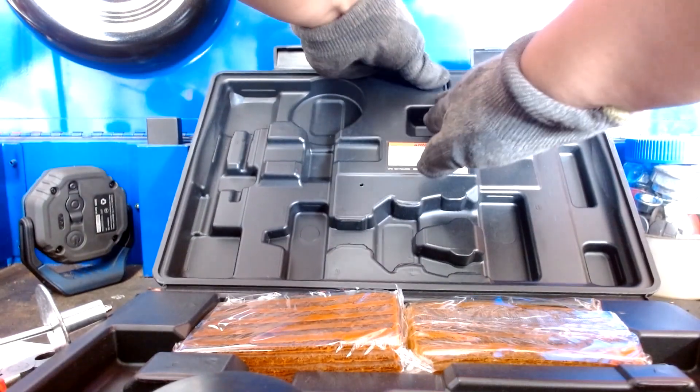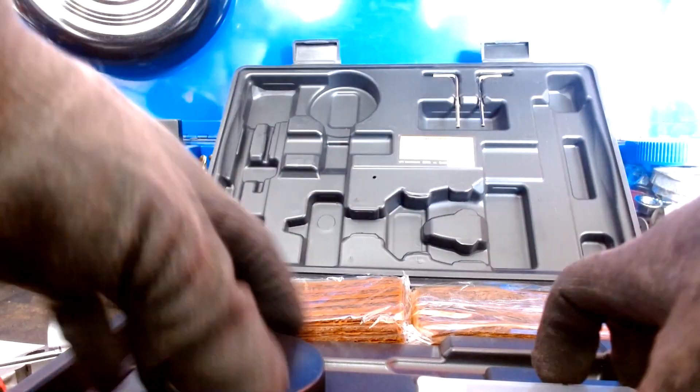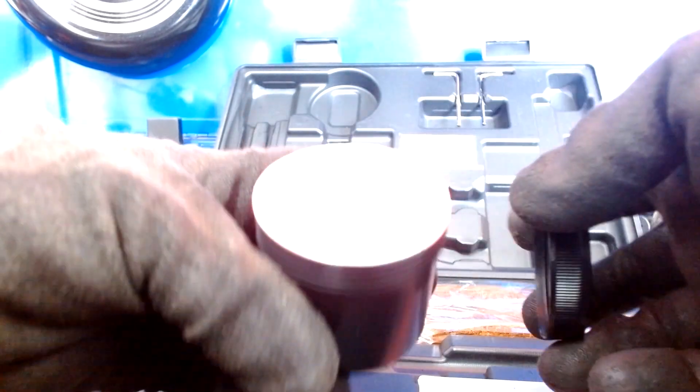And of course it comes with the glue — I believe that's the proper name for it. I do use this glue to apply on the plug and it works.